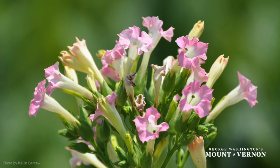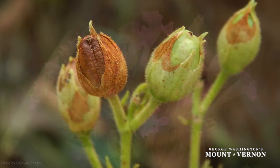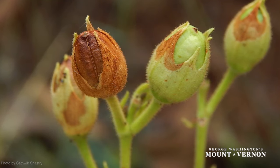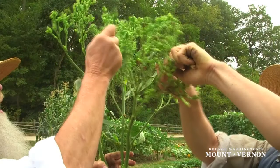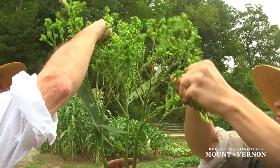Once the tobacco plant reaches about four to five feet in height, it will generally begin to show the signs of developing flowers. These flowers will, in turn, develop into seed pods. Once the plant shows signs of starting to flower, the top of the plant must be cut off.